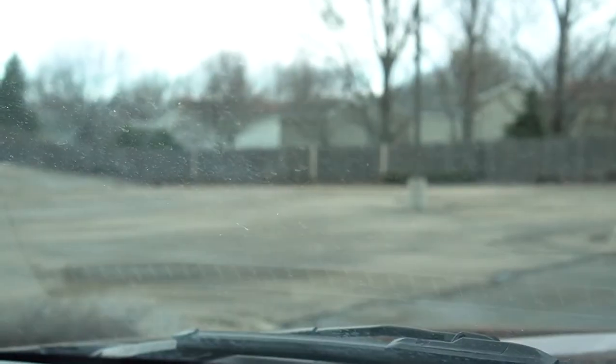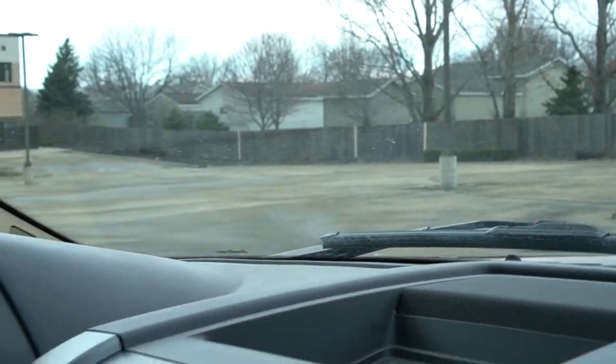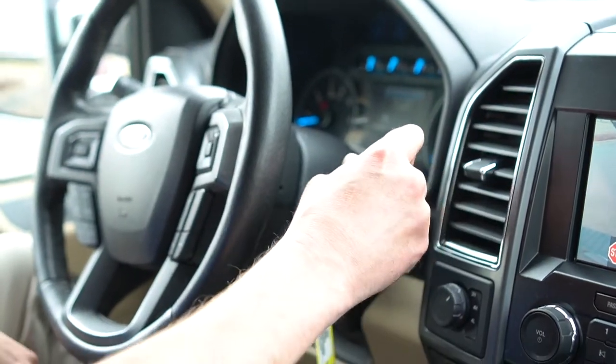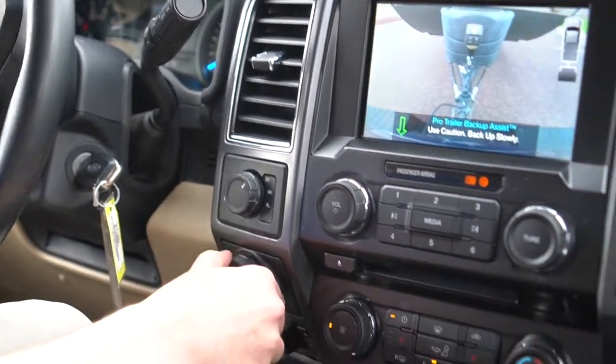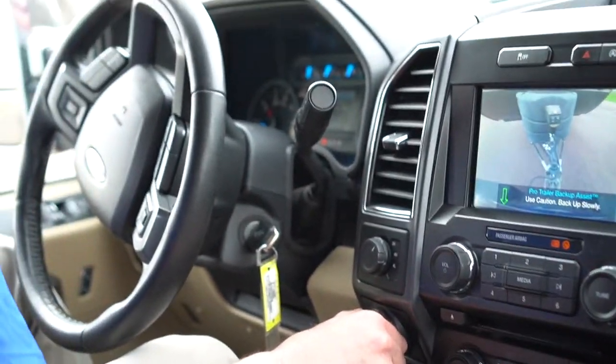What we're going to do is simulate a camping spot that we want to back into, or a boat launch, something along those lines. We're going to put it in reverse, and now we want the trailer to go to the left, so we're going to turn the knob to the left. You can see the traditional steering wheel is just turning on its own.